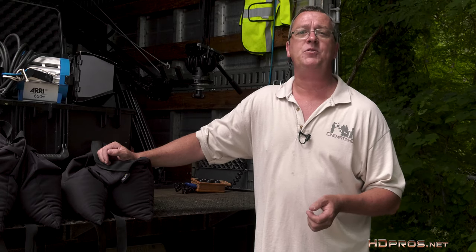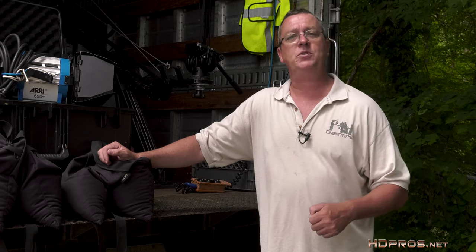That's it for this episode of Grip Truck Extras. I'm Jim Ross, cinematographer with Cinematics HD. For HD Pros, I'll see you on set.